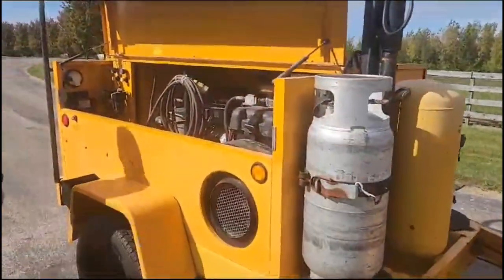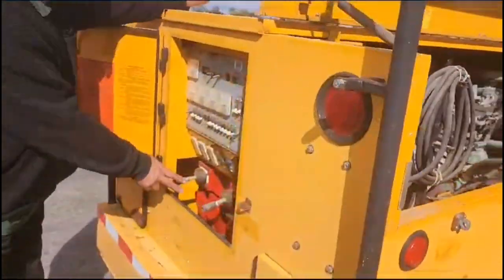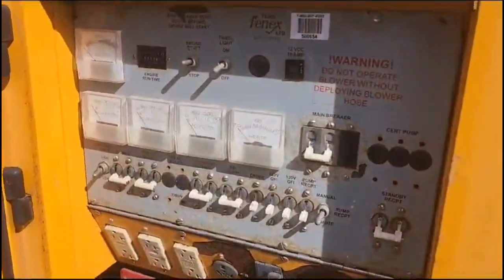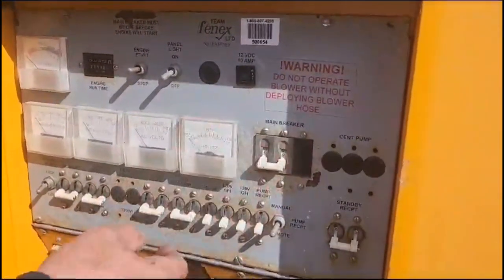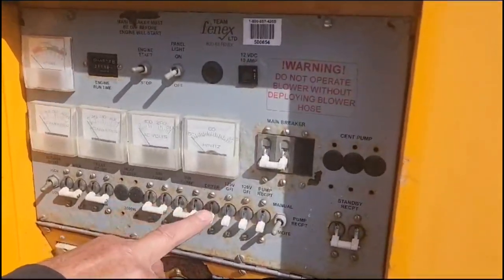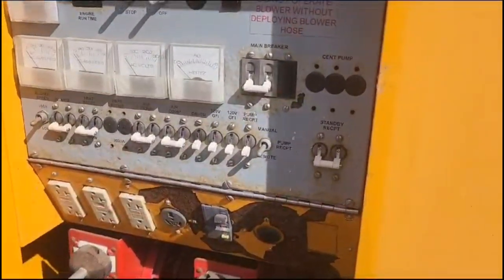If you come to the back here, we have our control panel. We have high pressure air and low pressure air. We have all of our gauges to see what's going on. If we start the engine, we'll put the main breaker on and then we can turn on the air compressors. We could turn on the air dryer if we want, and activate all of these 220 and 110 volt outlets.